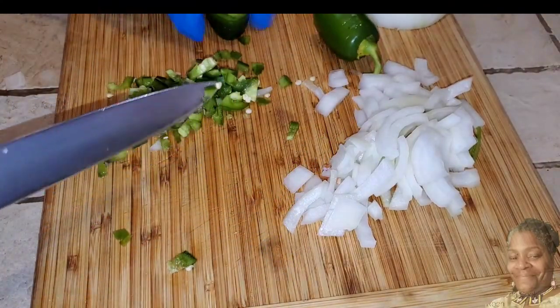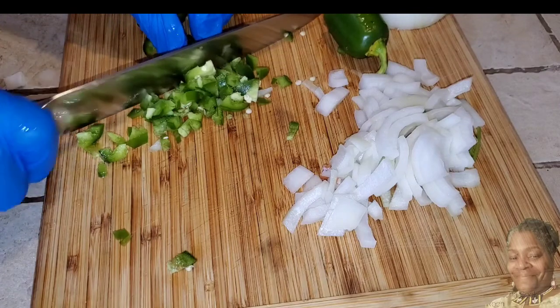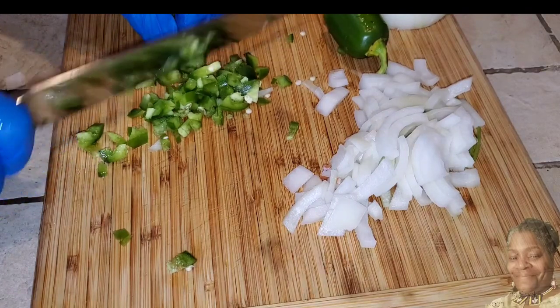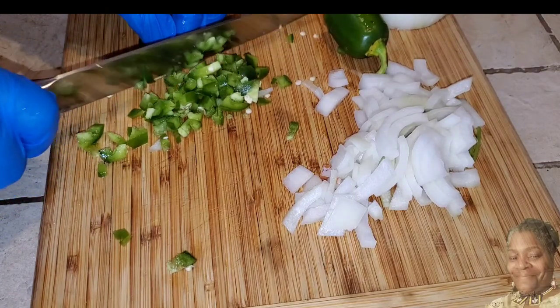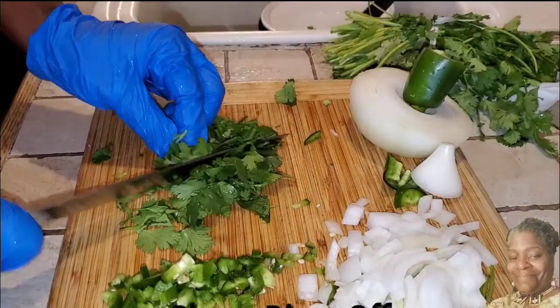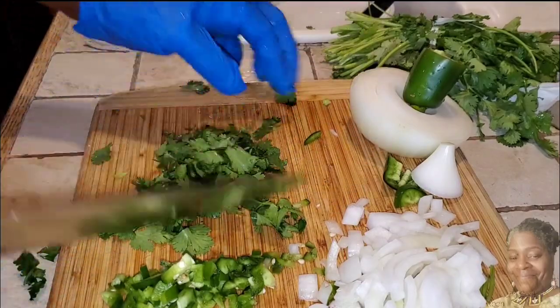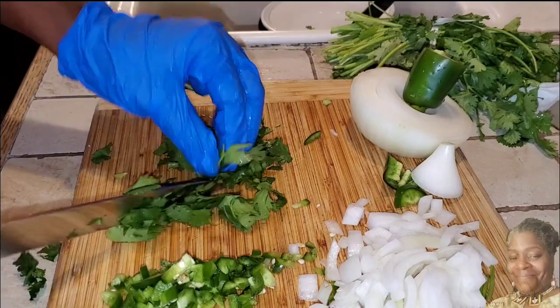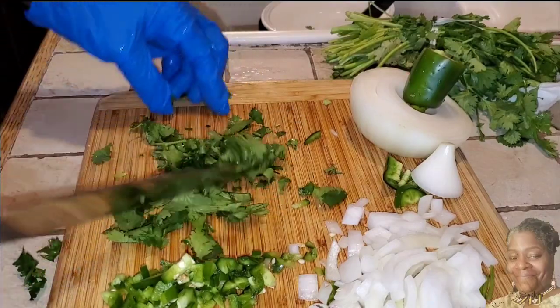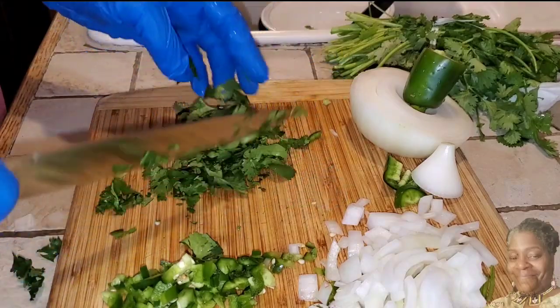Now we're going to move over to the jalapeño peppers. I use a whole jalapeño pepper because we like it spicy — you can omit it if you don't want the heat, but that's how I make this and it's awesome. For the cilantro, that's going to be about a half a cup. I suggest letting your cilantro dry out; it makes it easier to cut — mine is still kind of wet.